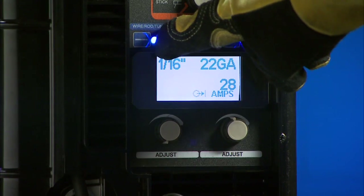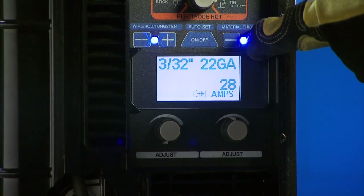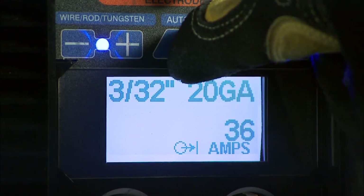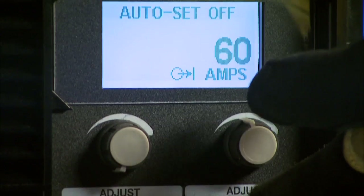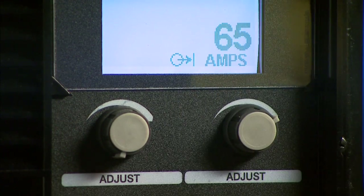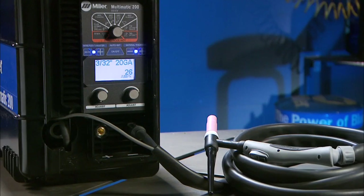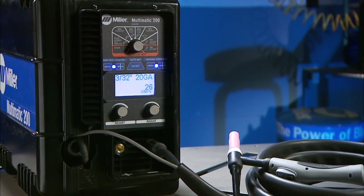Finally, select the tungsten diameter and material thickness if you're using the AutoSet Elite feature, or amperage if you're using the manual mode, to dial in your welding parameters. Setting up the Multimatic 200 for lift arc TIG using a remote is as easy as that.